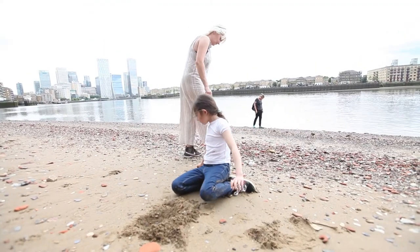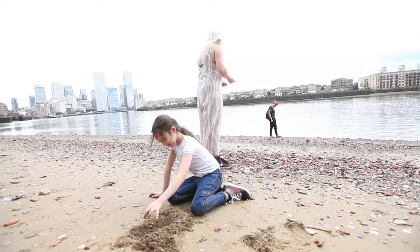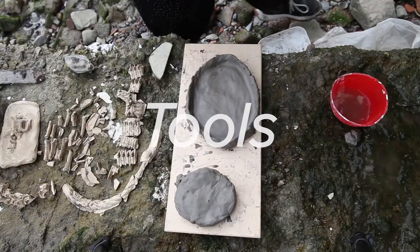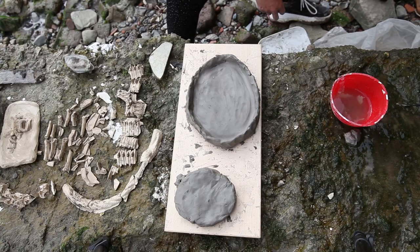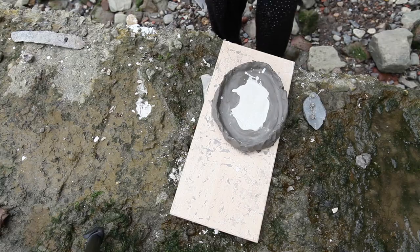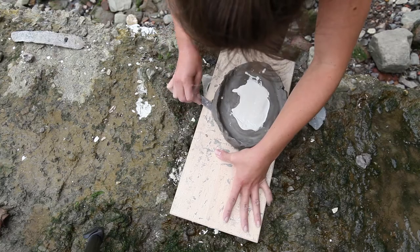Just make sure you use objects that don't belong to someone else and won't be damaged by clay and plaster. This is a fairly messy process. For this creative reimagining, you will need a block of clay to make a mould, some casting plaster, a flexible bowl and a spoon to mix the plaster, a flat knife such as a palette knife for smoothing and lifting the clay, and a board to work on.